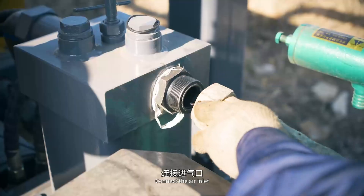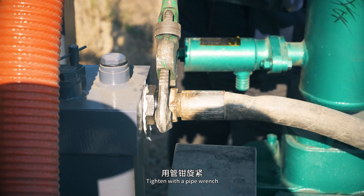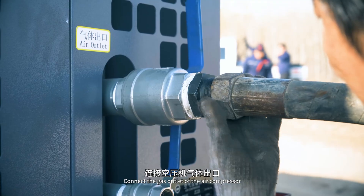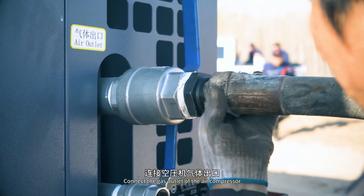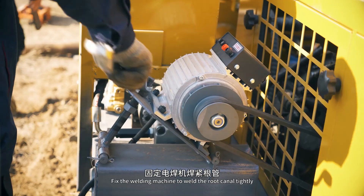Install the drill bit on the impactor. Connect the air inlet and tighten with a pipe wrench. Connect the gas outlet of the air compressor and tighten with pipe pliers. Fix the welding machine to weld the root canal tightly.